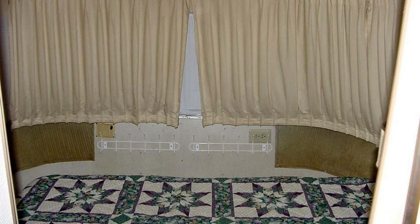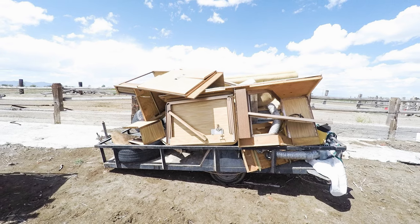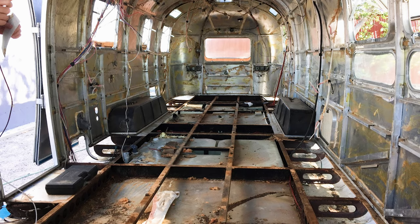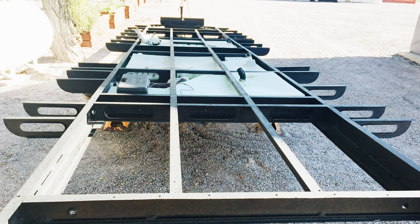We had some bumps along the way but by the time we got the trailer back this is what it looked like. The first thing we did was rip everything out, and I mean everything. I took the shell off the trailer frame so I could remove any rust, clean it up and reinforce it.